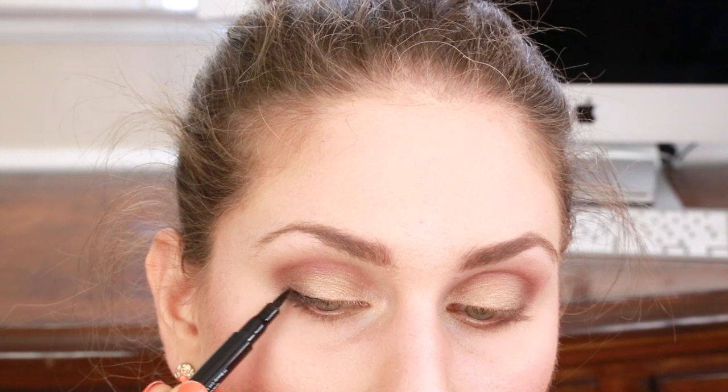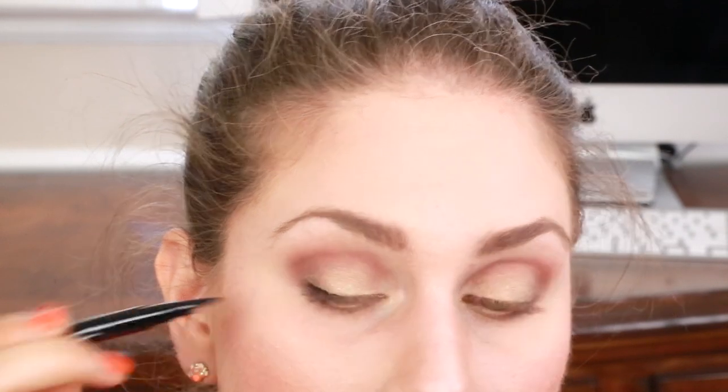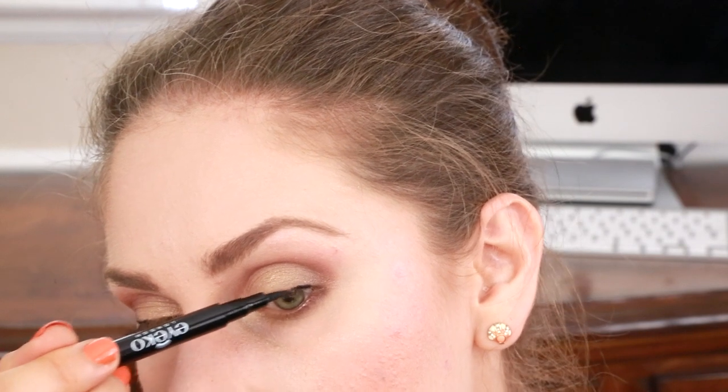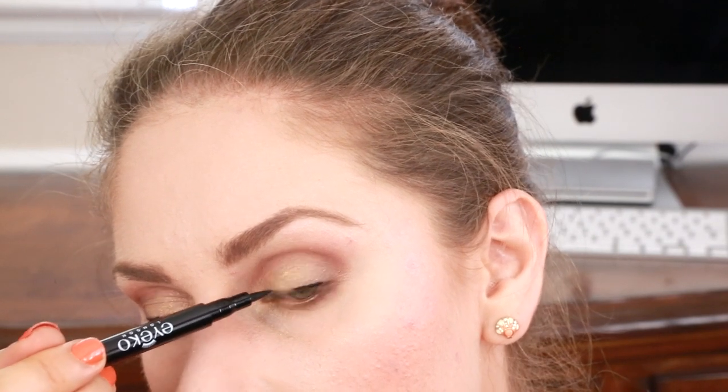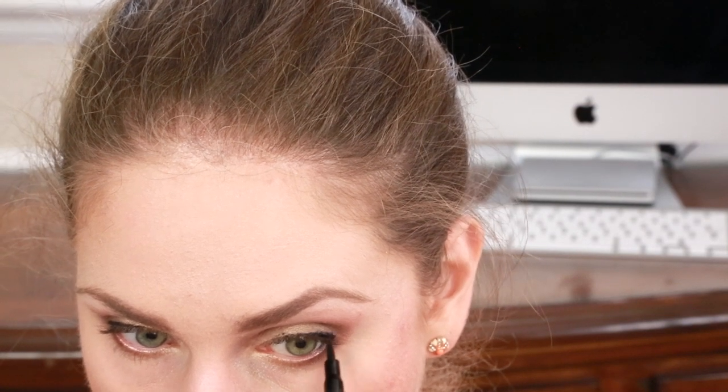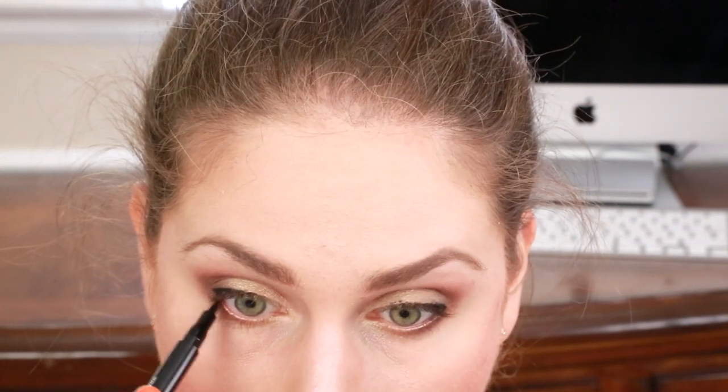This is in liquid black — this is a new formulation and I am obsessed with their liquid eyeliners. I'm just going to use this to apply to my lash line and create a very subtle point, but do whatever is best for your eye shape. This will also make our mascara look fuller and darker.